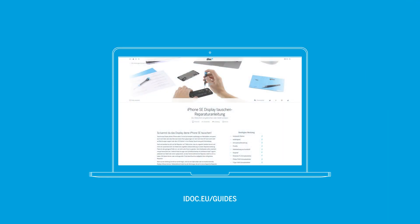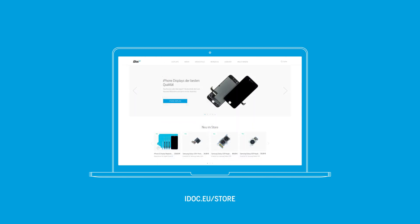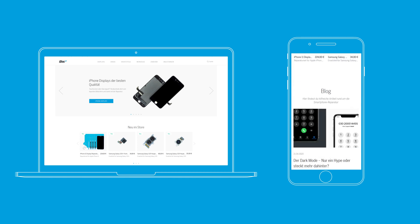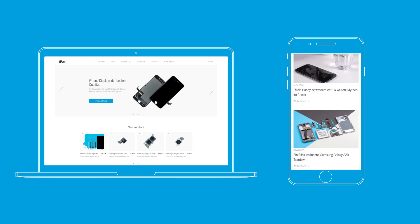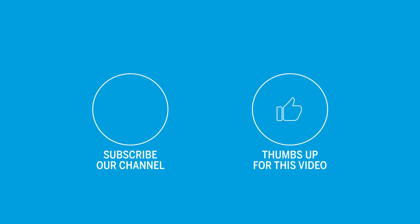On our website www.idoc.eu we will soon publish the repair guides for the new iPhone SE. There you will also find our high quality tools and spare parts for various smartphone models. Subscribe to our newsletter and check out our blog if you are interested in repairs and all about the technology of smartphones. We also appreciate you subscribing to our YouTube channel and giving the video a thumbs up. See you next time.